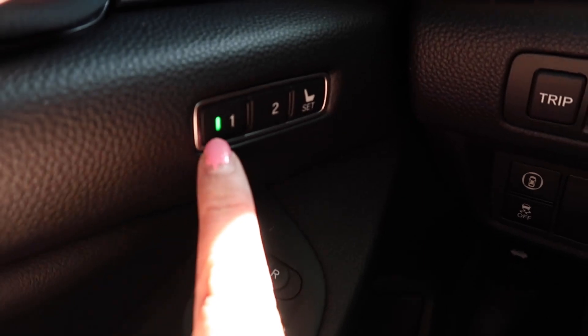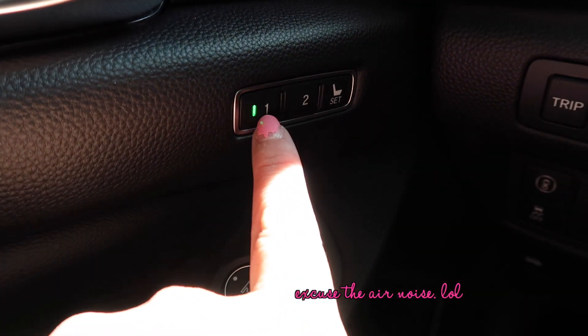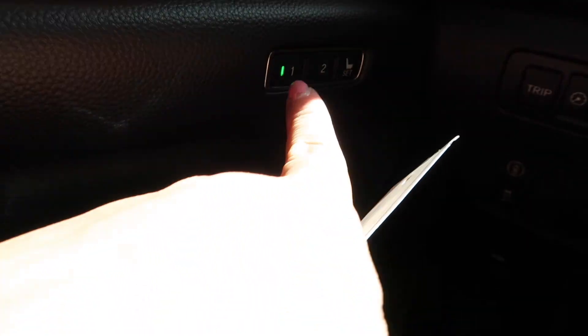Driver One — so it knows you are Driver One. We have memory seating right here. You set your seat where you want it, hold that button down, and it will beep. Your seat is set, so every time you get in with this key it will go to memory seating.